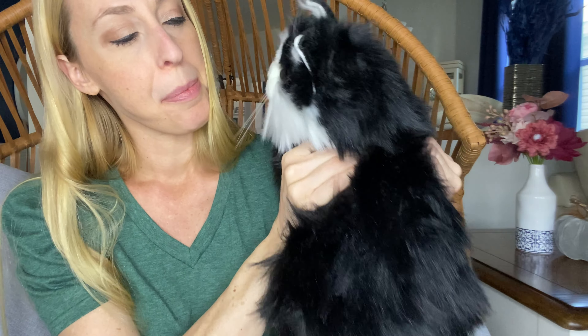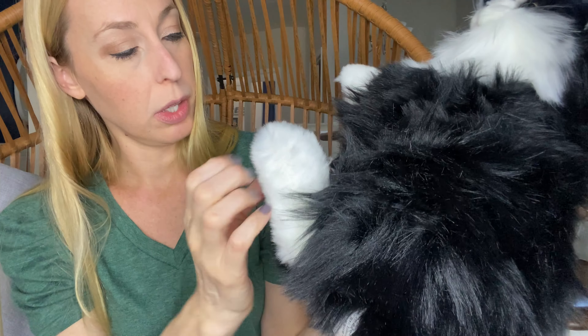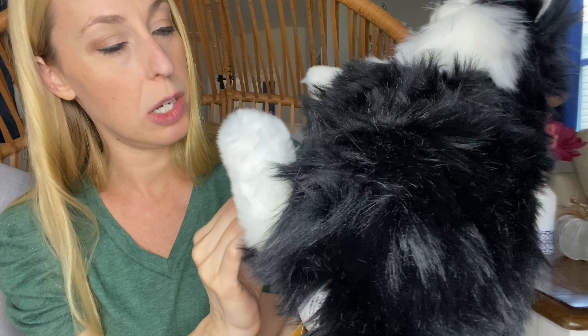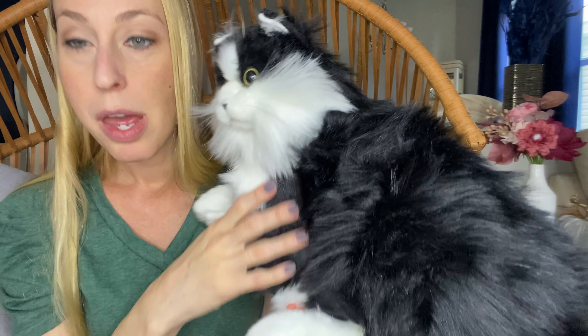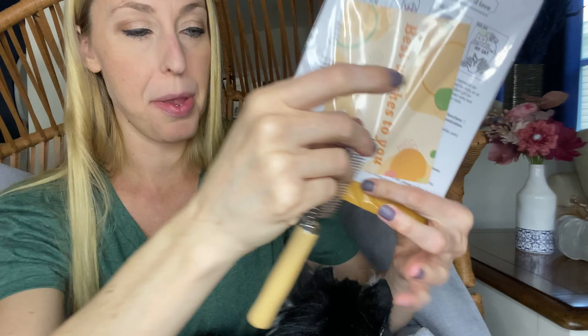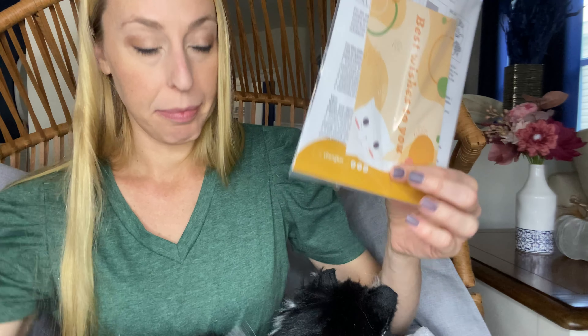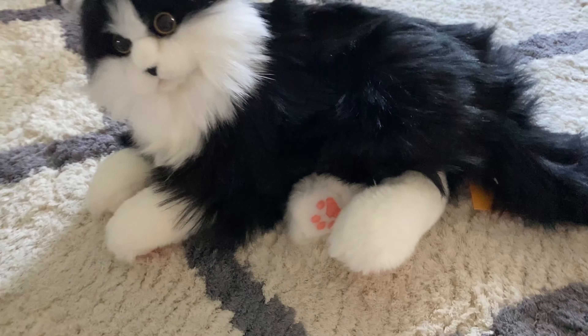I'm looking at the box — there's a button on his foot, so I'm going to have to charge him because he's not making any noise yet. He also comes with this little kitty brush so you can brush his hair, and you get your instructions and everything in the box.